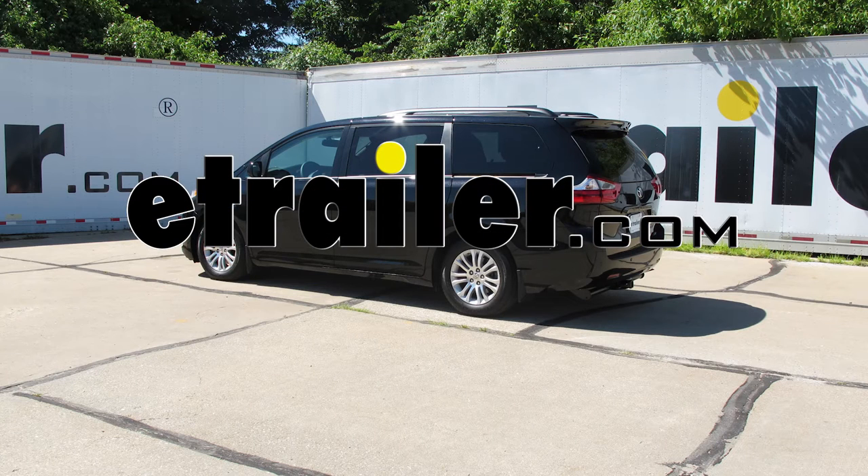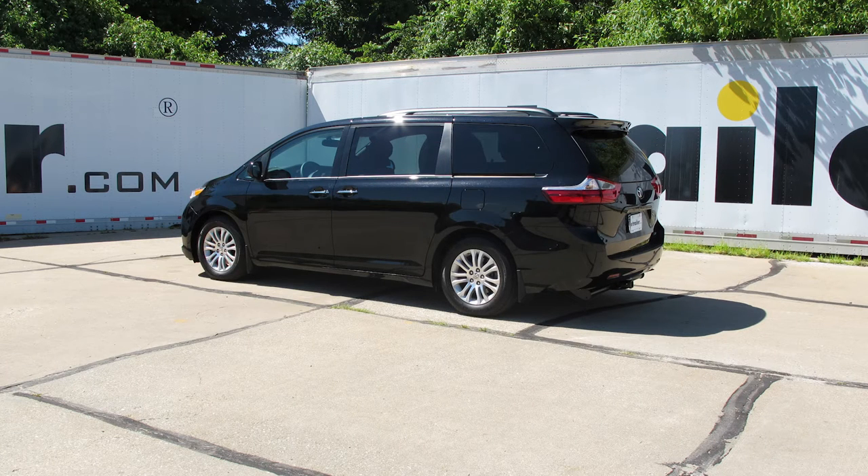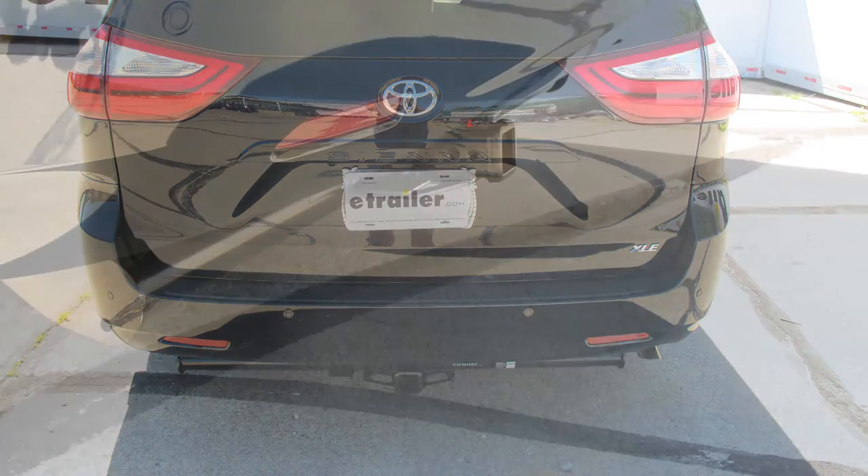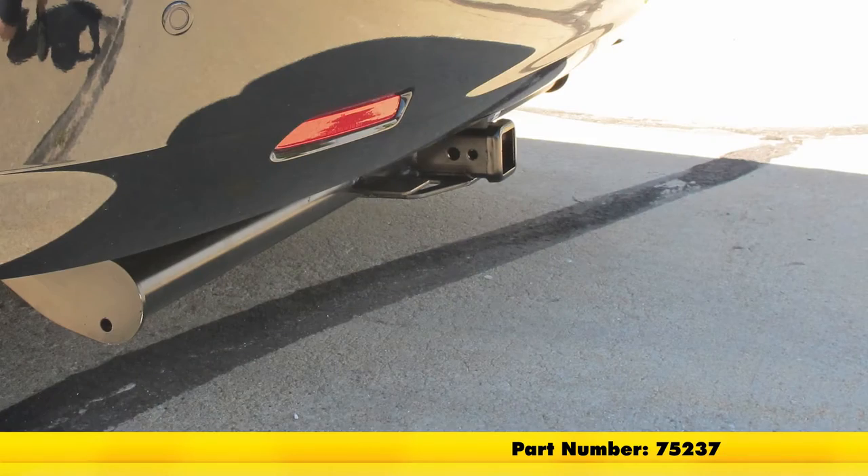Today on our 2016 Toyota Sienna, we're going to be taking a look at and also showing you how to install the Draw-Tite Max Frame Custom Fit Class 3 Trailer Hitch Receiver, part number 75237.